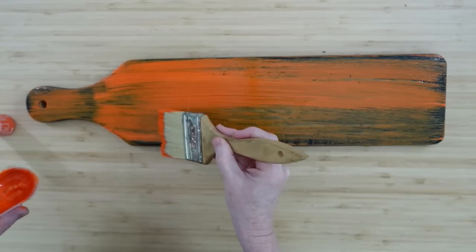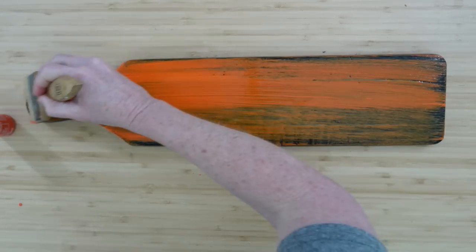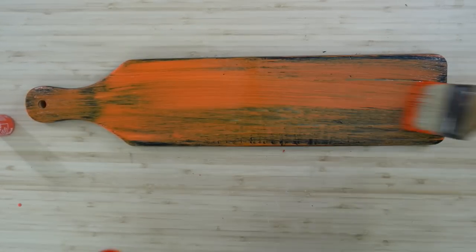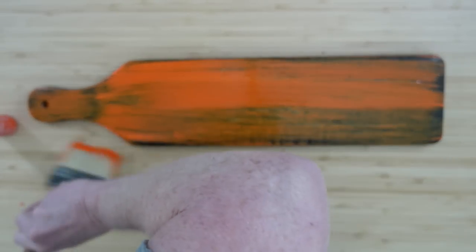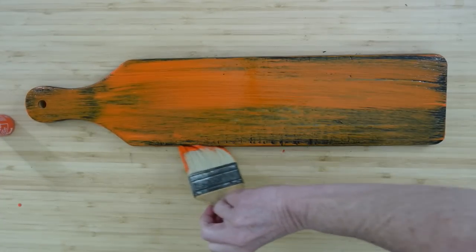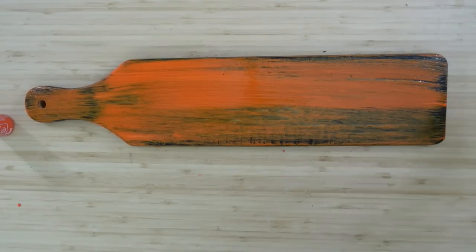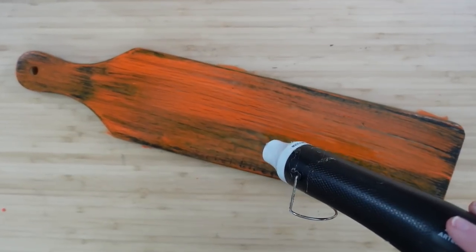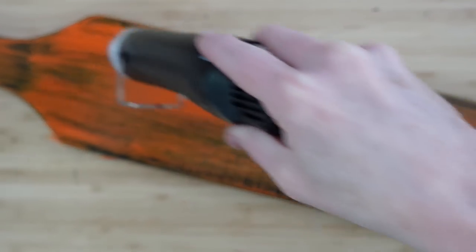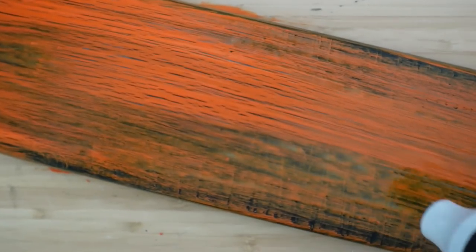Because I'm using a bigger brush than I'd like, I don't have the control I'd like over the paint. I've got it way too thick in some spots and thin in others, but in the end it looks fine as a piece of weathered wood. Just keep that in mind when you're doing yours. You can use any colors you want — you could even put the orange underneath and black on top.